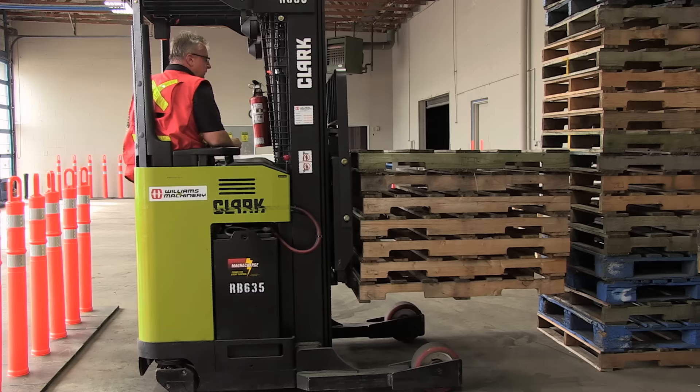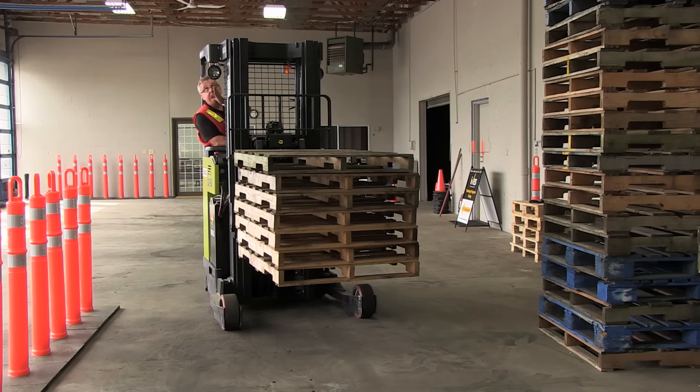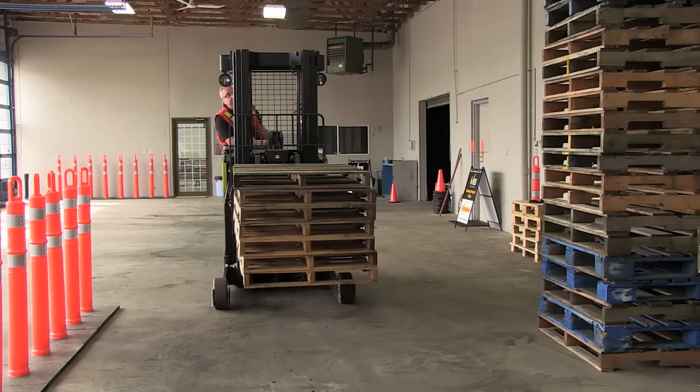And I can turn really tight. There we go. Probably lower that a little more, actually. I always have to be aware — notice what I'm doing is looking out, but I'm always under my overhead guard. I'm going to lower that down a bit more. That's probably as far as I can go.